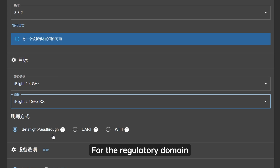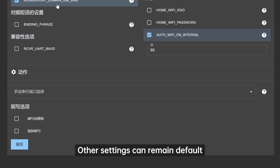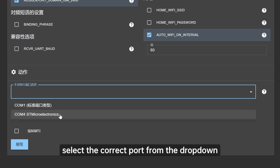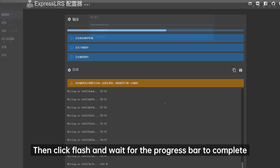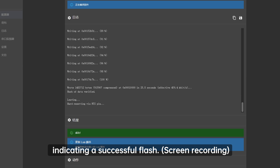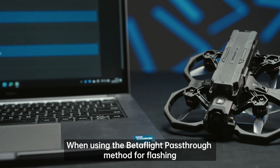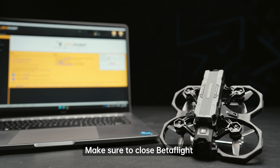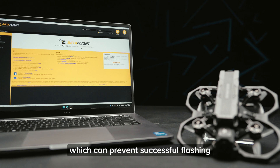For the regulatory domain, select ISM-2400. Other settings can remain default. In the final action menu, select the correct port from the drop-down. Then click Flash and wait for the progress bar to complete, indicating a successful flash. Please note, when using the Betaflight pass-through method for flashing, make sure to close Betaflight beforehand to avoid serial port conflicts, which can prevent successful flashing.